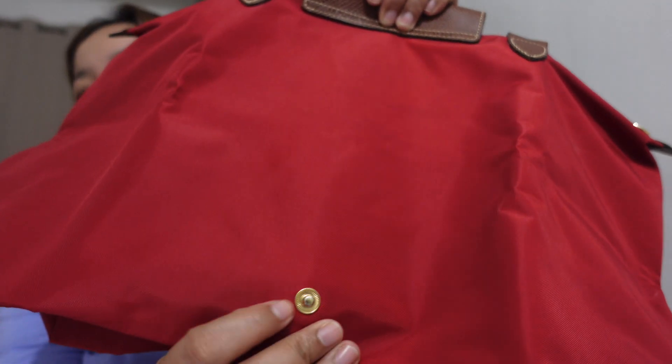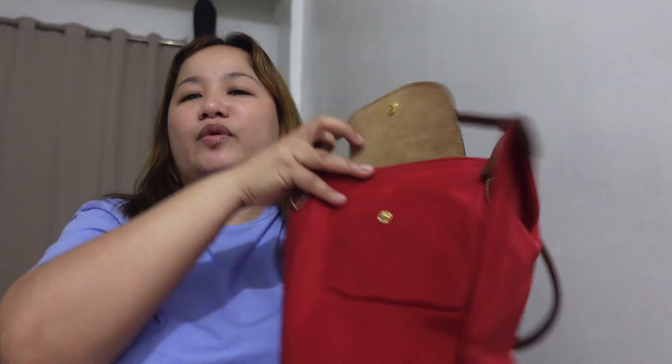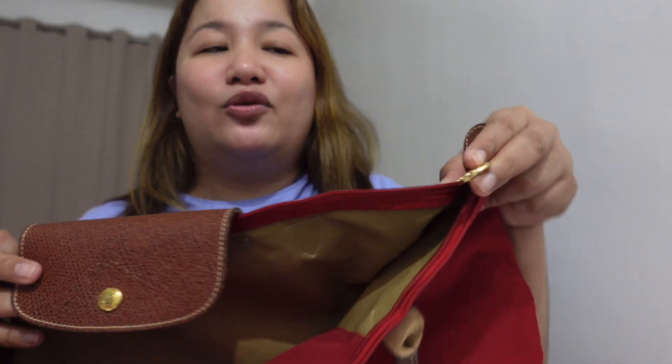At the back there's gold hardware as well. All the Le Pliage bags actually have the same features — they just differ in size: small, medium, or large. Interior and exterior features are the same. The hardware color can vary — some are gold, some are silver, or gunmetal. This one I love because it's all gold hardware, including the pull.